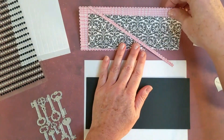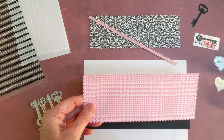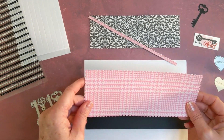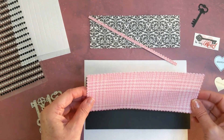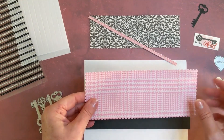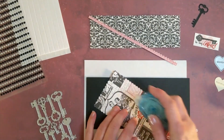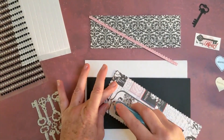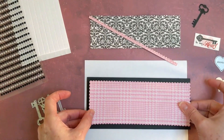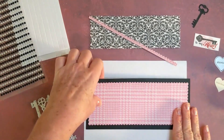I already cut these out and I'm going through my stash of paper because this is the year I'm going to use up my paper supply stash. I'm going through all my paper, seeing what matches and using them up. As you can see, this is cut out into the scallop, so we're going to glue that down and get our first layer right here.